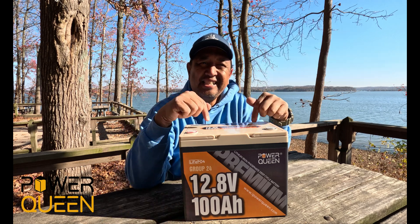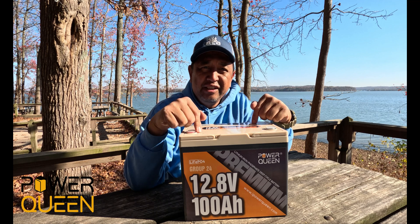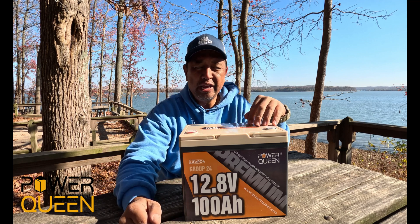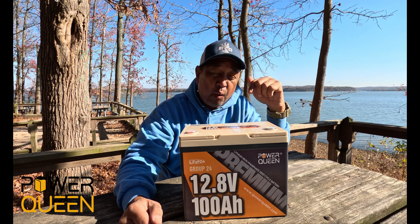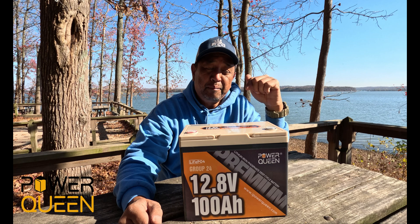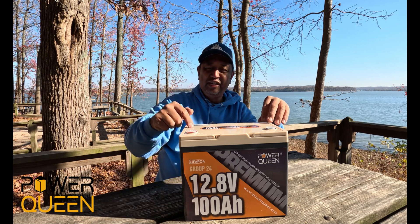Well, here we are again testing another lithium-ion phosphate battery, and this time it is from Power Queen. This is the new 12.8-volt, 100-amp-hour, premium Group 24 battery, and this just came out.